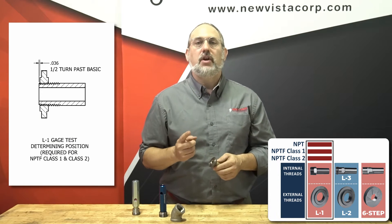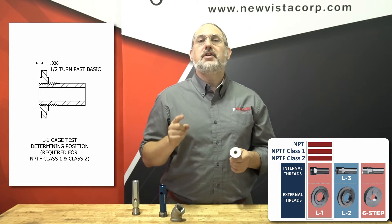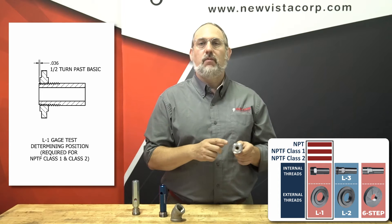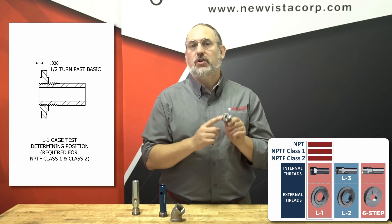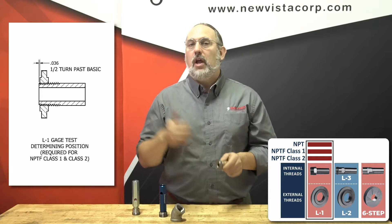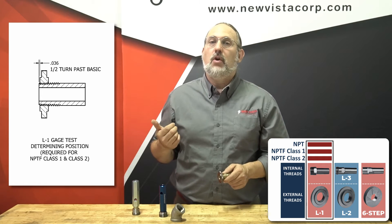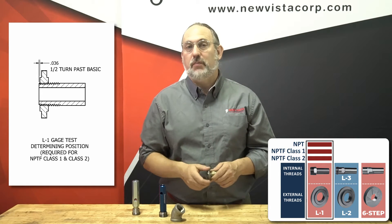NPTF Class 1 threads require the same check with one major difference. You need to know the distance from the face of the thread to the reference notch in the plug gauge or the surface of the ring gauge to complete the next check in the series. In our example, the L1 gauge is one half turn below the thread surface, which is 0.036 inches when measured.